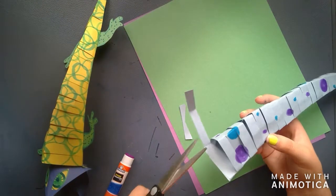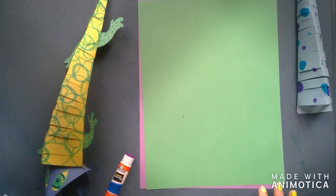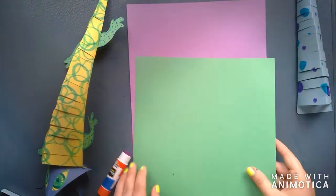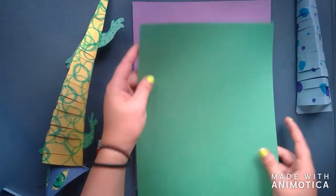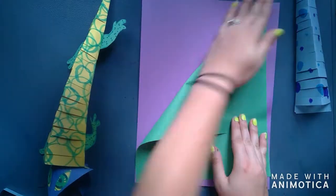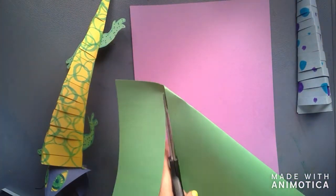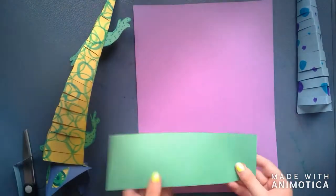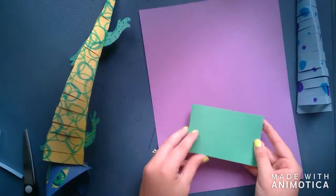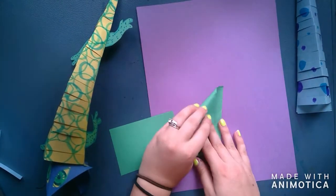Now we are going to make the head. You're going to start by grabbing the top corner of your paper and bringing it down until it meets the other side, making a little triangle. Cut off the excess paper on the bottom — that is the paper we're going to use. You're going to fold it in half and cut it in half. Now do the same thing you did to the other paper with your little half pieces, but this time you're going to keep the triangle part, not the rectangle part.